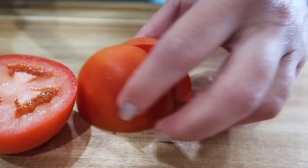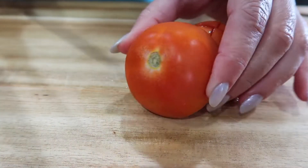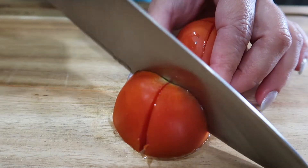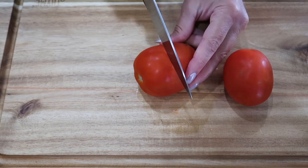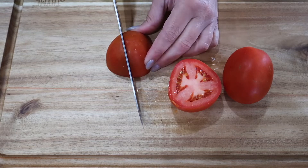You could easily double or triple this recipe — it will depend on how much salsa you eat during the week. We love to have this on eggs, on tacos, really about anything. It is very, very delicious.